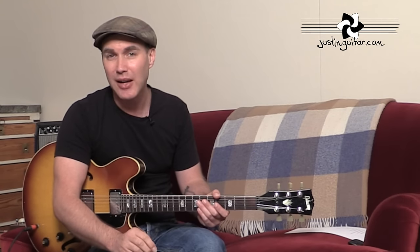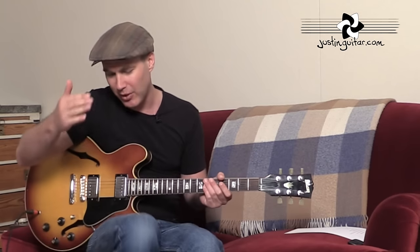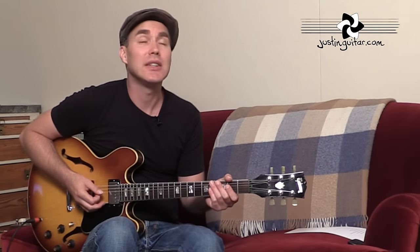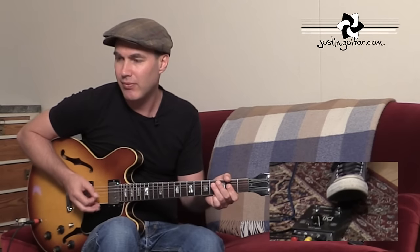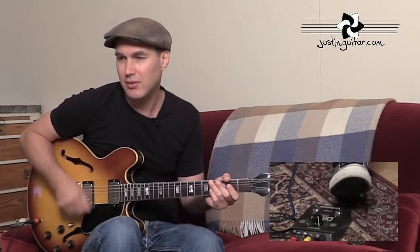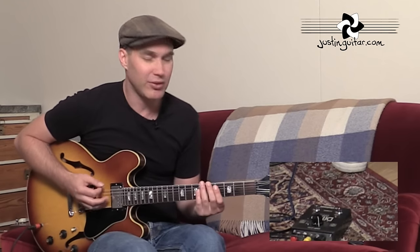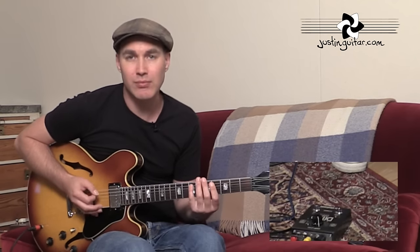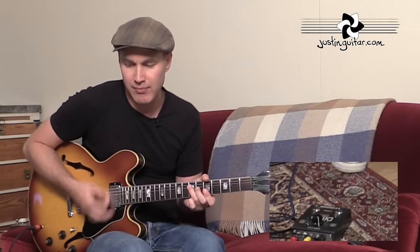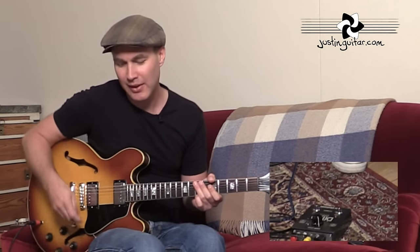Tip number four is to experiment with overdub layers. When you have your loop going, if you hit the loop button again it's going to let you do an overdub — you can record another layer over the top. So I've got my little loop going on now, I hit the loop button again, and I can add a new layer. Once I'm done I can turn off the overdub mode and I'm back to just having my regular old loop. I can stop it when I want and start it again.